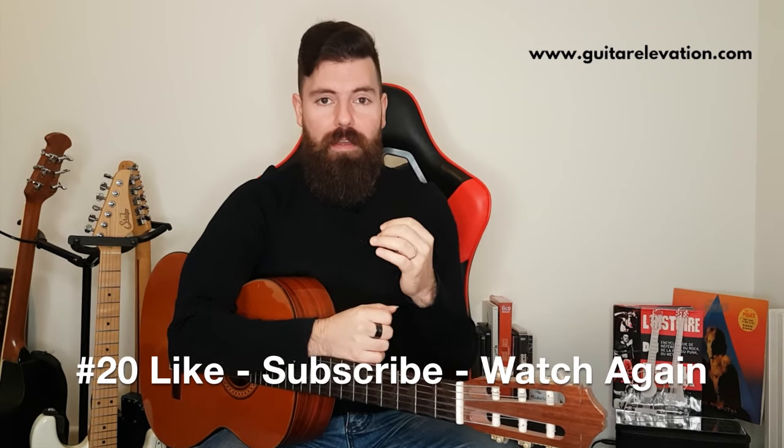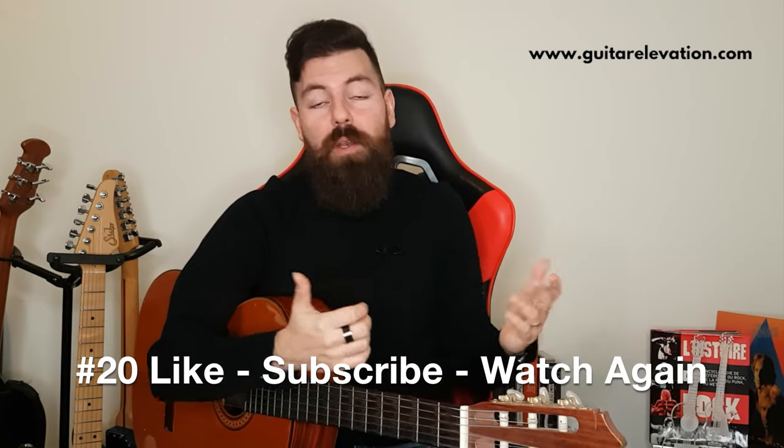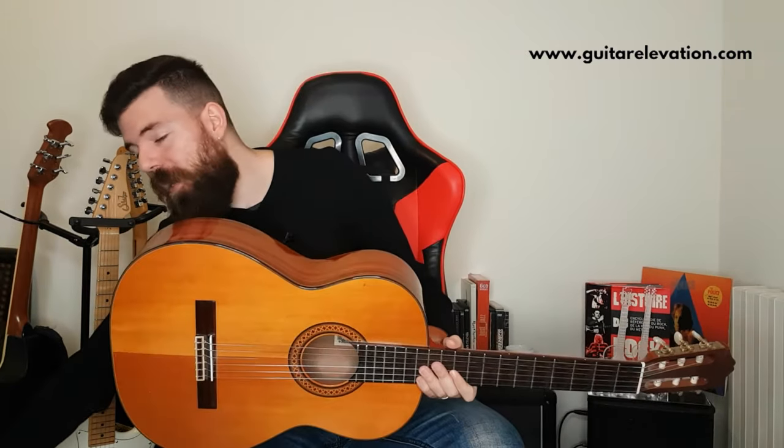Alright everybody, I hope you enjoyed this lesson. If you did, don't forget to like because I want to know if you enjoyed it. If you want, you can subscribe to my channel to get more lessons on everything related to guitar. I'm happy to have spent that time with you, and I'll be happy to know if I've helped you eradicate the bar chord problem you've been having. Take care and until next time, practice well.